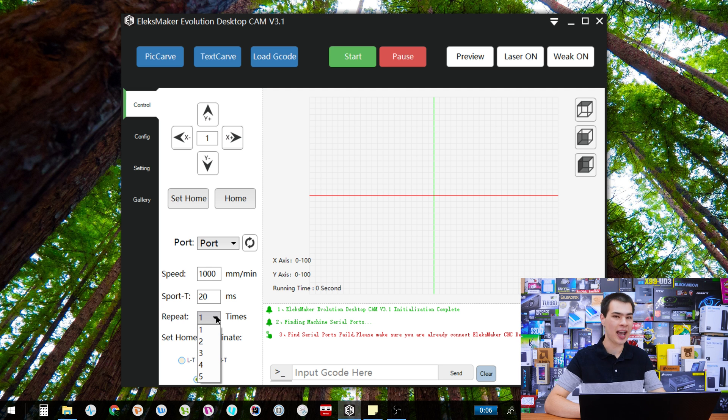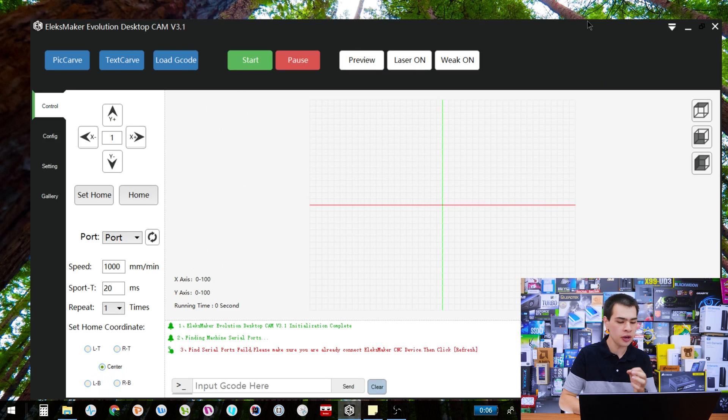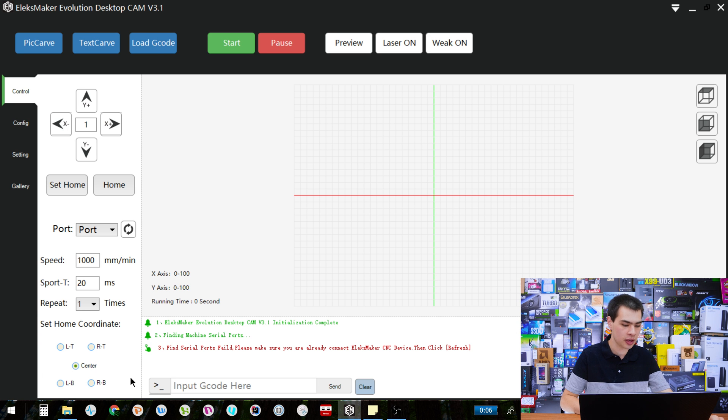Underneath that we have how many times it is going to repeat, which is pretty self-explanatory — how many times it runs through the same process, from one to five times. If you want to go more, unfortunately you just have to keep manually setting it, so there's not really much there.